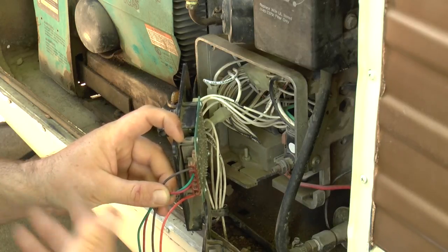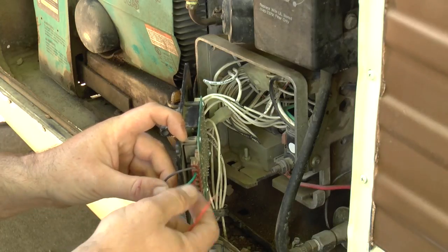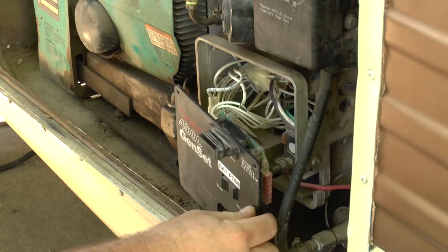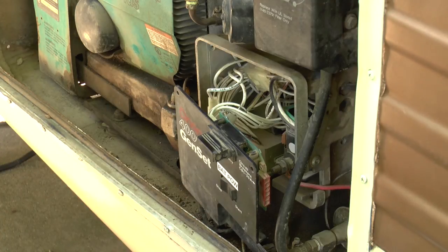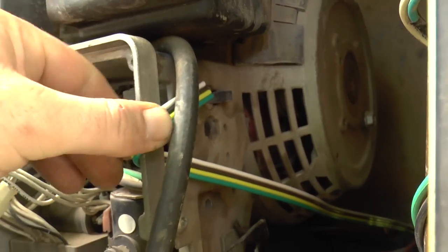Now that we know what wire goes where, we're going to run the wiring inside and install this switch wherever you decide to put it, and we'll have a remote start so we don't have to come out here and open up this panel to push the start button. My existing switch is also starting to go out, so rather than replace it I'm just going to add this one inside and use it as our primary start/stop switch. Let's run the wire.